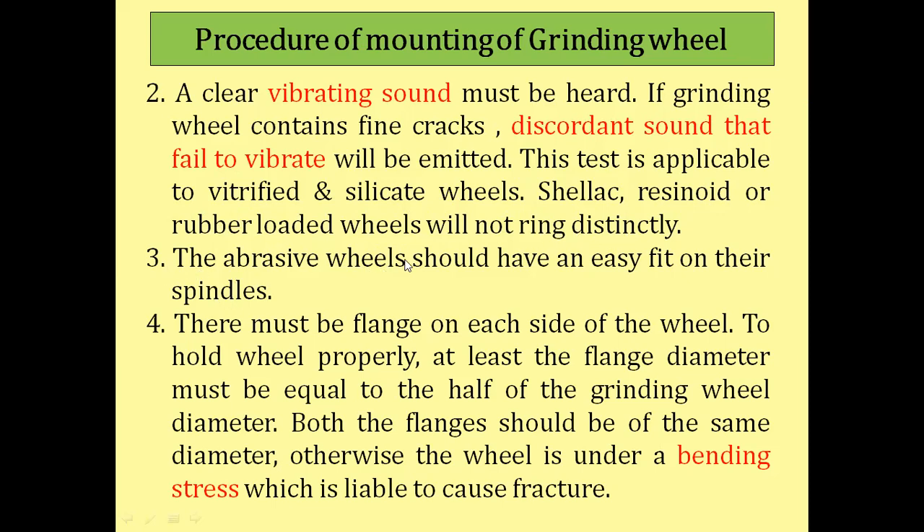The abrasive wheel should have an easy fit on the spindle. No keyway is provided on the inner surface of the grinding wheel. As a precautionary measure, the diameter of the spindle and the bore of the grinding wheel should have a play — a gap of about 0.5 to 1 mm — so that it should easily slide onto the spindle without forcing.